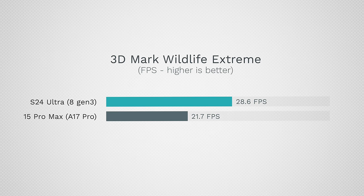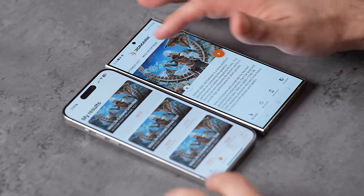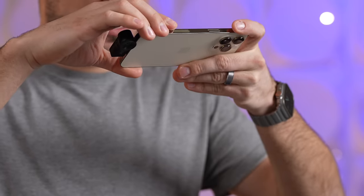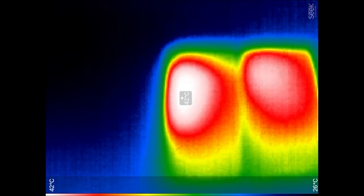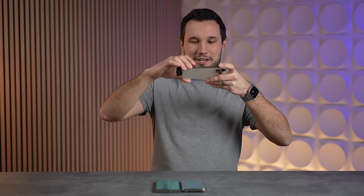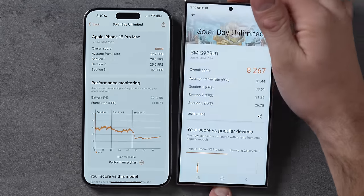Looking at graphics with 3DMark Wildlife Extreme Unlimited, we have 21.7 compared to 28.6 frames per second — a 32% difference, so the iPhone is getting destroyed. Both phones have ray tracing, so we ran the new Solar Bay test. After benchmarking, I checked temps: 39°C on the Samsung and 42°C on the iPhone. The Samsung is running cooler, thanks to an updated thermal system with twice the vapor chamber.